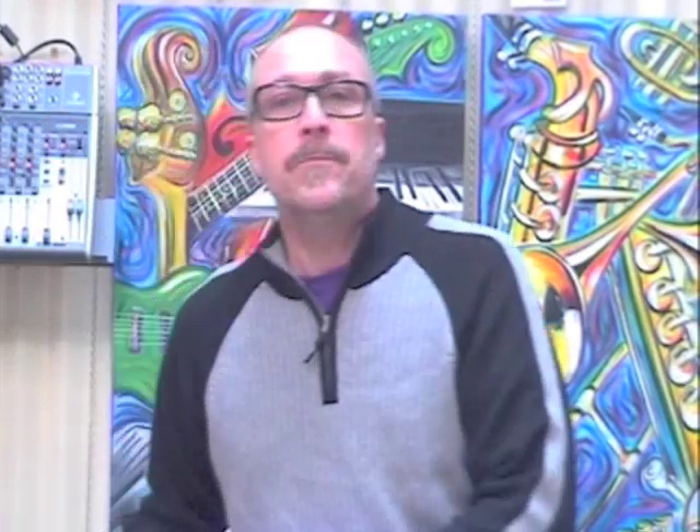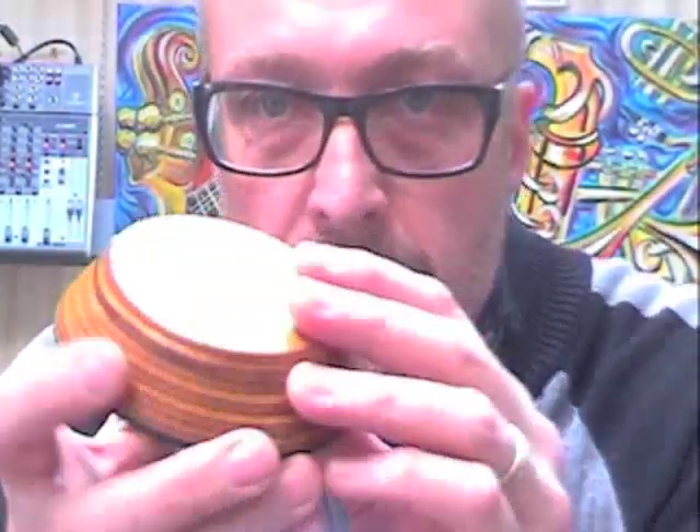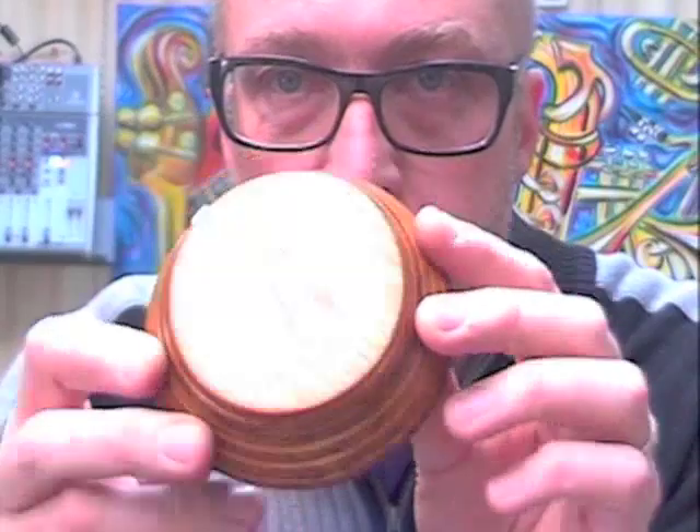So, introducing the Woodpucker Mark II. It looks like this. It's made from beautiful cedar timber. It has a larger footprint than the original Woodpucker and has the same sound as the Puck and Stomper.